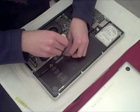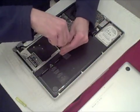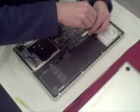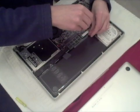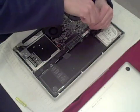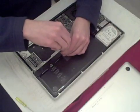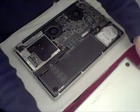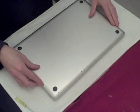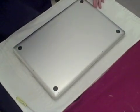This is probably easier to do with more light. Make sure the screws are nice and tight so the battery doesn't wiggle around. Then just replace the back cover, put all your screws back, and you have swapped out the battery. It's pretty simple. Thank you.